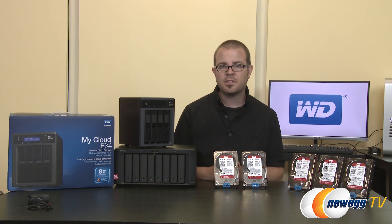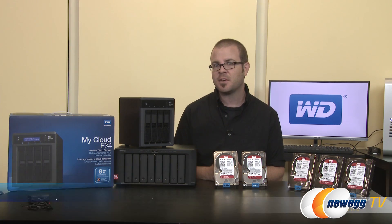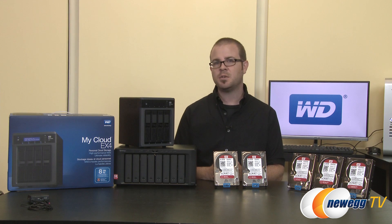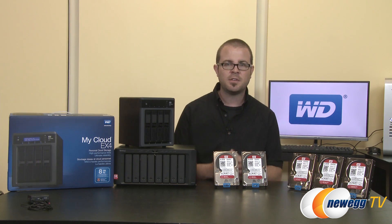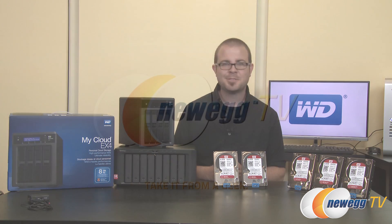That's all for this video. Hopefully you've learned more about WD's new WD Red and WD Red Pro NAS-specific hard drives. I'm Paul with Newegg TV — if you enjoyed this video, leave a comment below and let me know how many of these drives you want and what RAID configuration you'd put them in. Thanks for watching, and we'll see you next time.